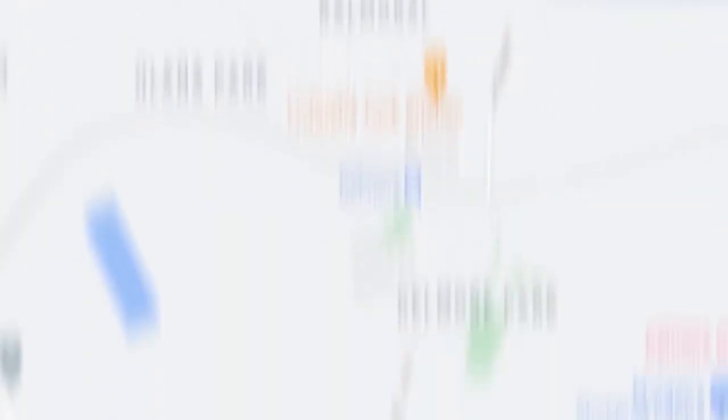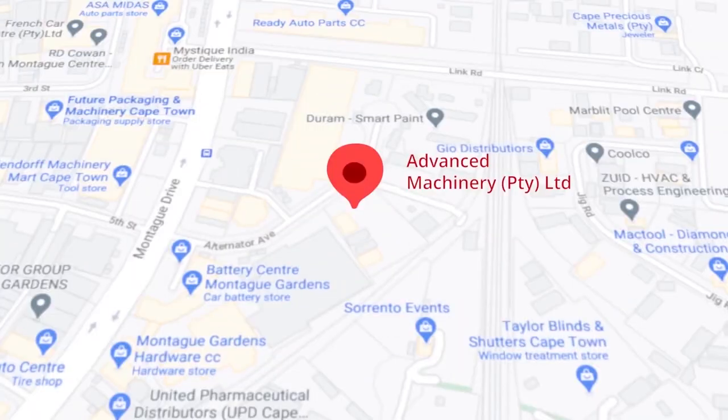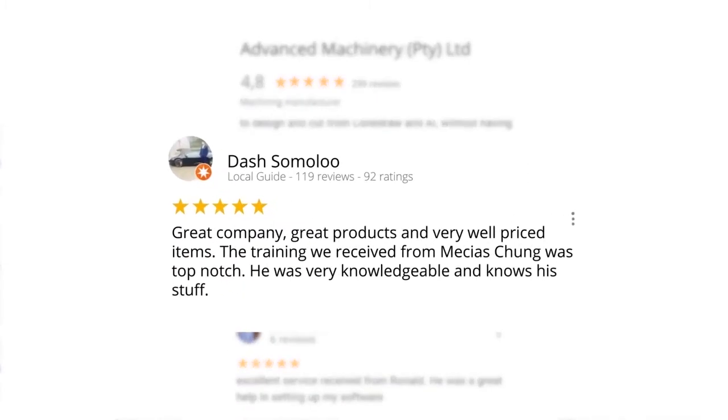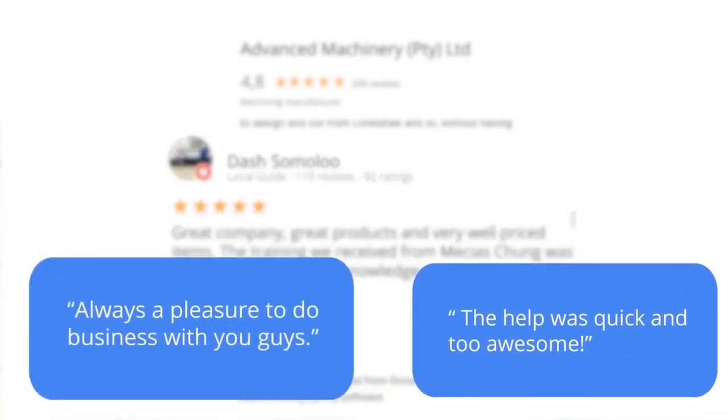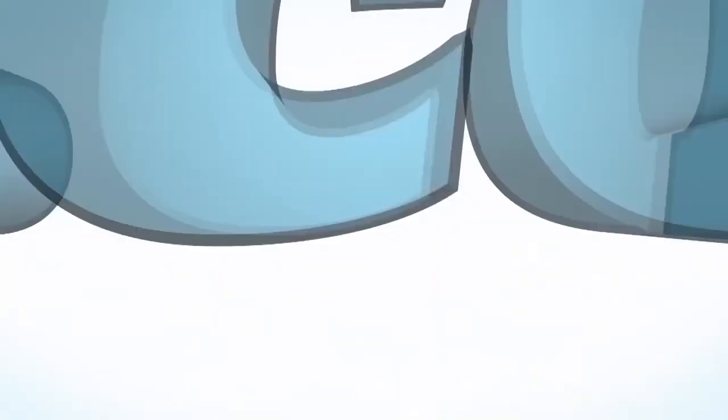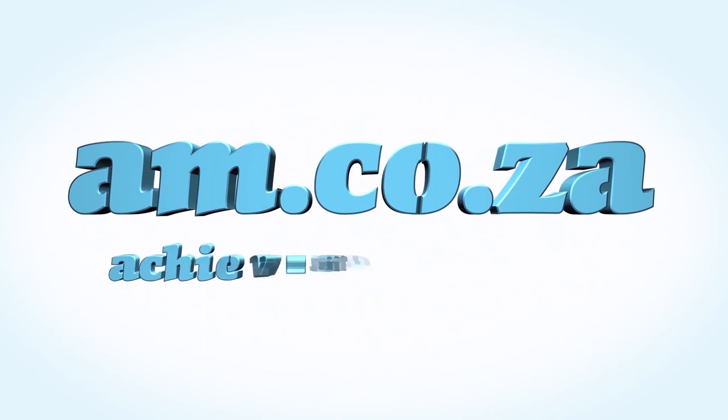Moving to our branch in Montague Gardens, Cape Town, where we have achieved a rating of 4.8 stars and an amazing 299 reviews. Level 7 reviewer Dash Somalu, who has 119 reviews on Google, says: 'Great company, great products, and very well priced items. The training we received from Messius Chunga was top notch — he was very knowledgeable and knows his stuff.' Another satisfied customer among many. We'd like to thank you, our loyal customers. Thank you, South Africa — am.co.za, achievement matters.